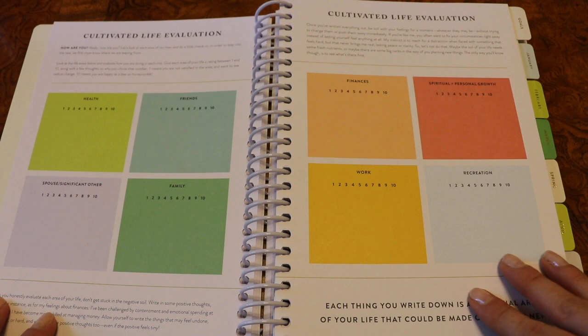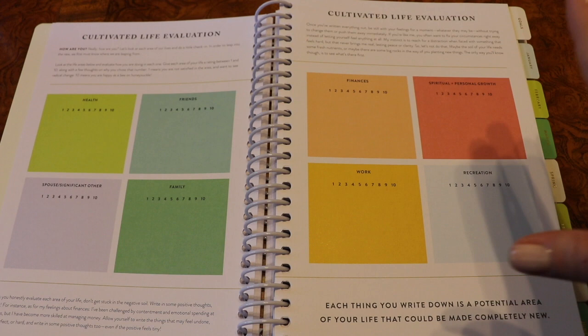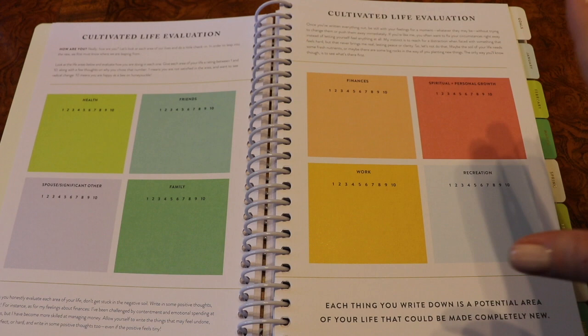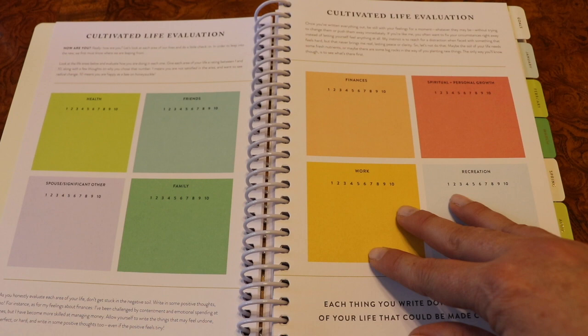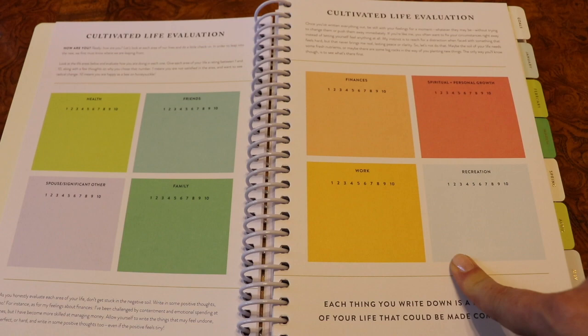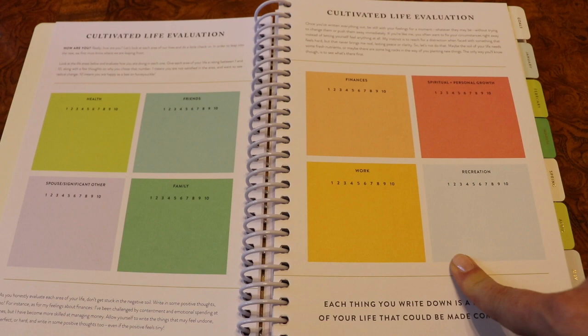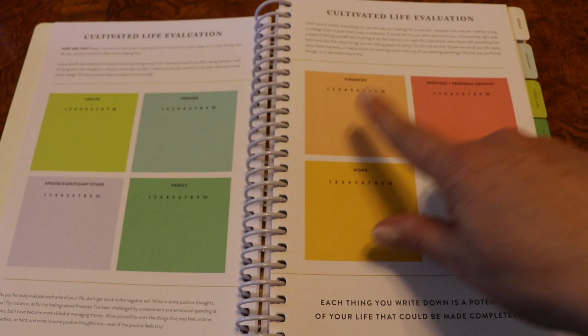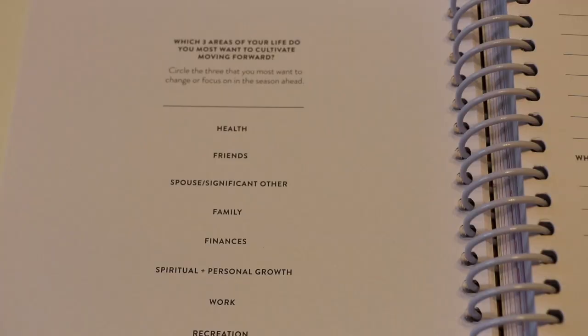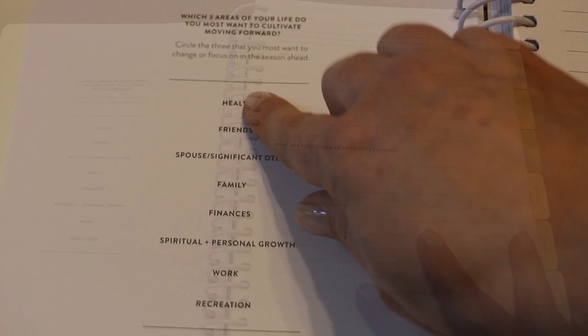I love that they've done color coding on the cultivated life evaluation — there are also great color-coding stickers coming in the new sticker books. You basically evaluate different areas of your life, and you'll do these life evaluations throughout the year in the yearly book. The subjects include health, friends, spouse or significant other, family, work, recreation, spiritual, personal growth, and finances. Then the next page asks which three areas of your life do you most want to cultivate moving forward. After that is the letting go page, which is always one of my favorites.